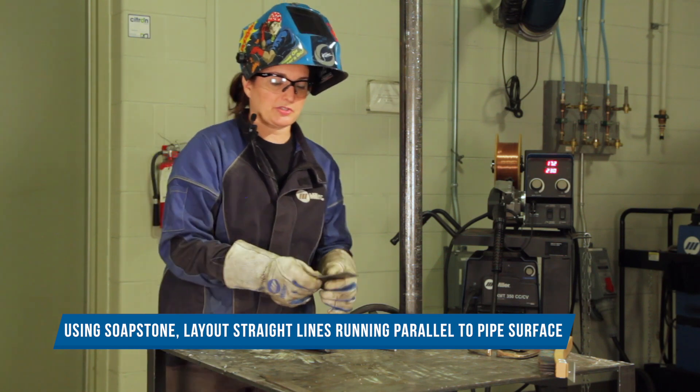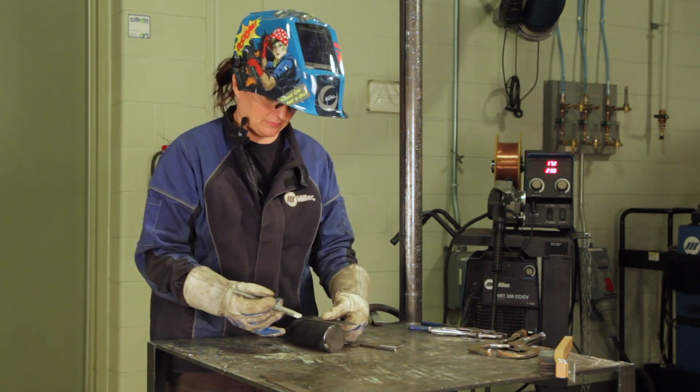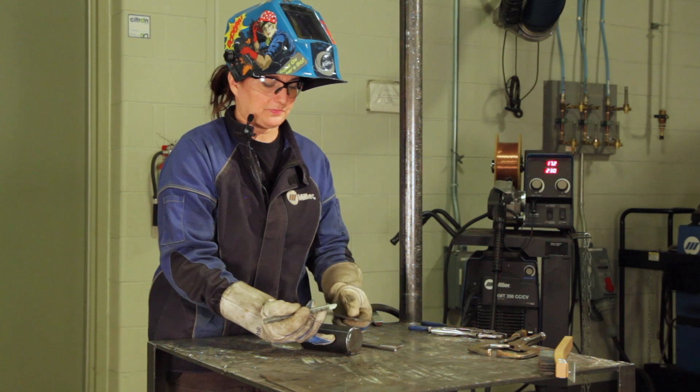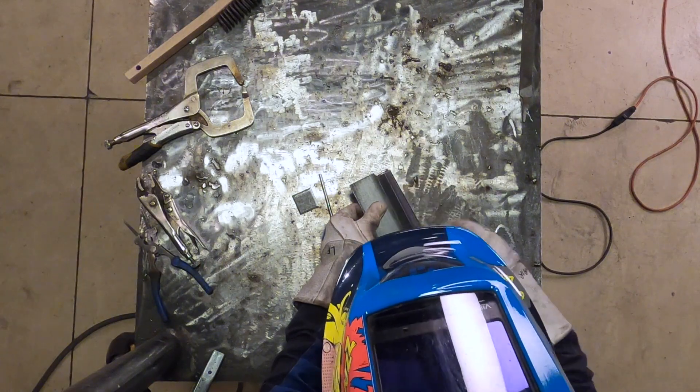And we're just going to use a straight edge for that with a piece of soapstone — just like that. And you're going to continue to do this all the way around the piece.